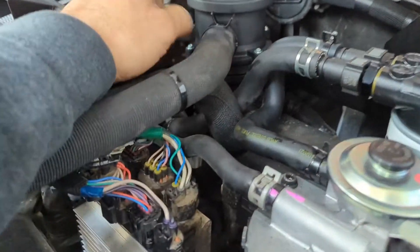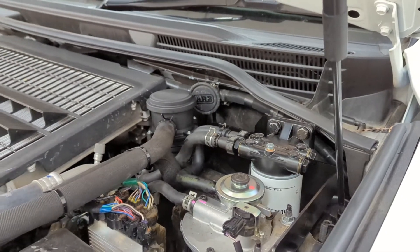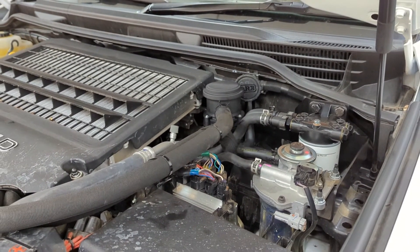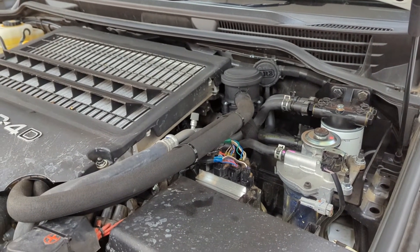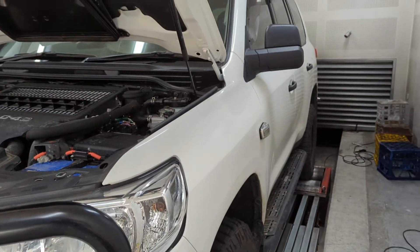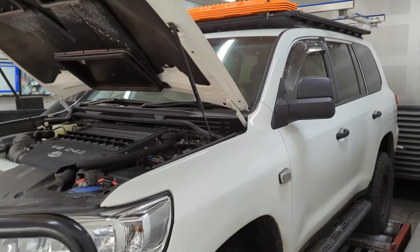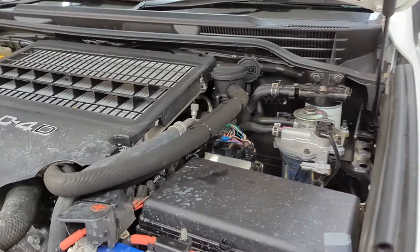As far as draining the catch can, we've got the drain down underneath the car — I won't be able to get under there and show you now, but you get the idea. So that's your Ryko X105R catch can and pre-filter kit for your 200 series Land Cruisers. This car that we've done the review on is a 2021 model, so it's relatively new and pretty much going to be a very similar fitment across all the older ranges.